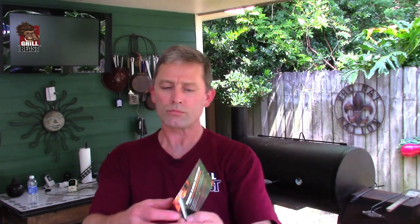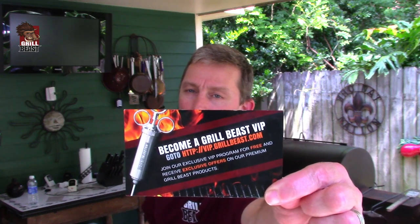The first thing you want to look at when you open the box is our insert. It tells you how to get your free e-book — an original e-book you can't get anywhere else. In the e-book, we give you about a dozen recipes to start out with for your marinades, and we explain different flavors for different kinds of meats to help you come up with your own. It also tells you how to take care of and use the Beast Injector. On the other side of the insert, it talks about our VIP program — you can find out more about that on our website.